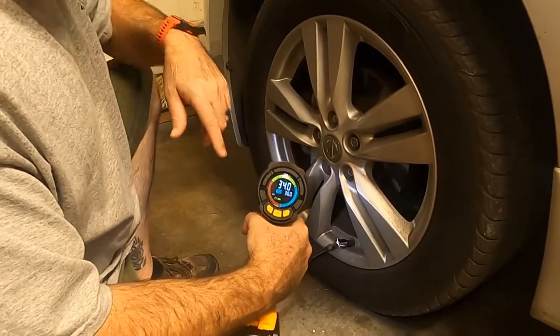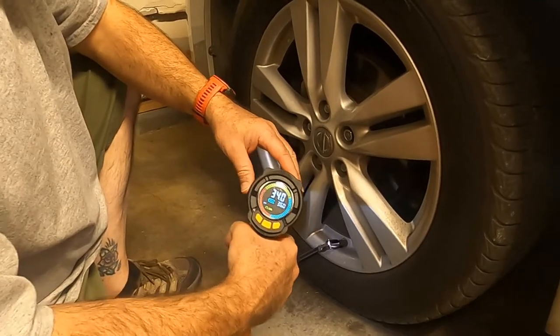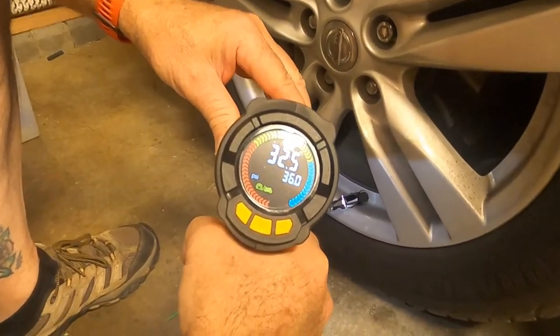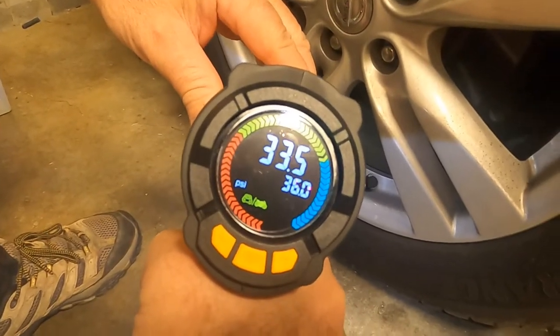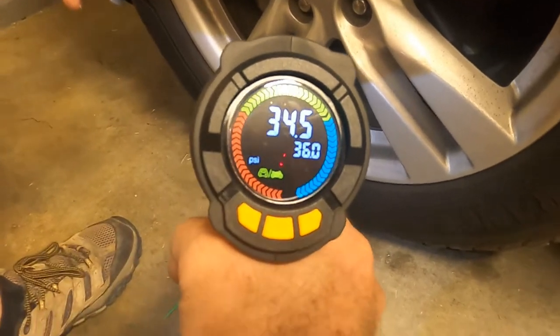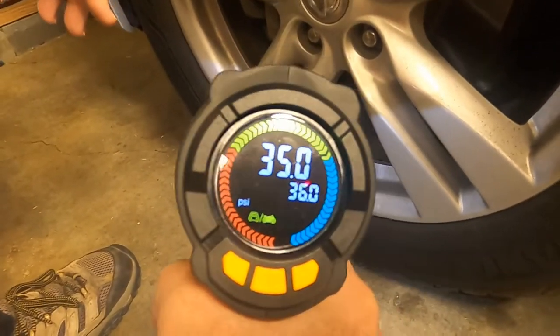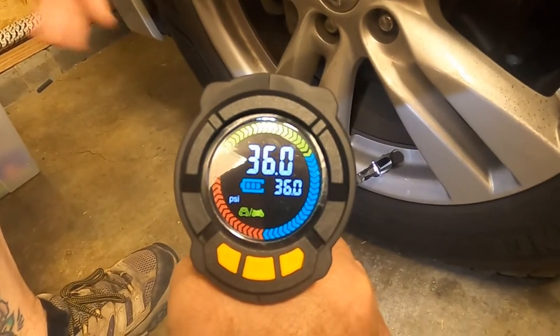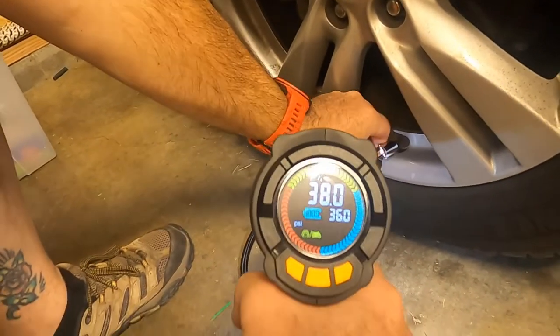We found a tire that needs a little bit of air, so we're gonna try to air this one up. It stopped automatically — pretty cool feature.